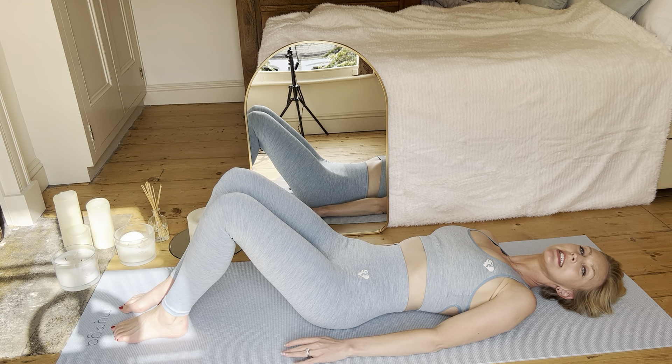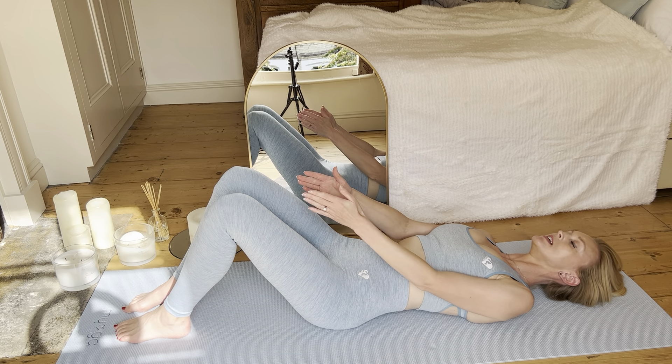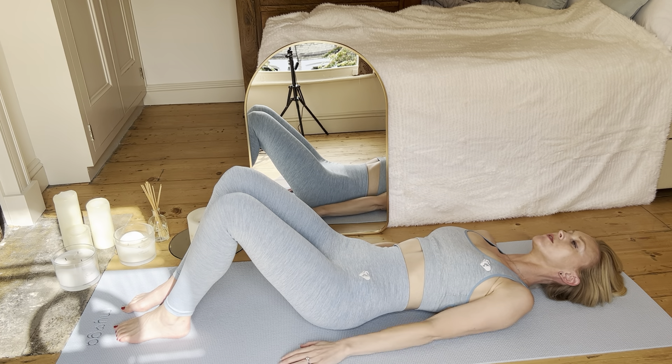This is your single leg stretch, one leg stretch. Lying supine, feet flat on the floor, knees hip-width apart, sitting nice and tall, shoulders stabilized, engaging your deep core muscles and your pelvic floor.